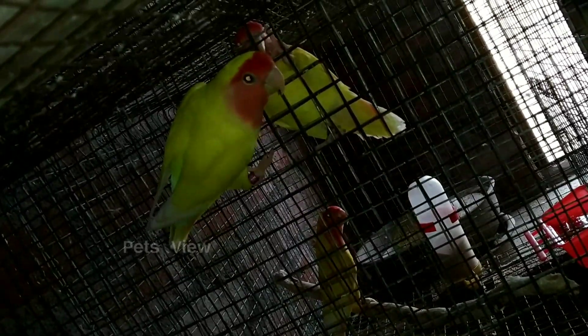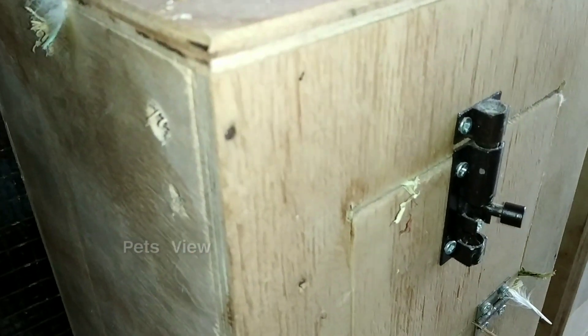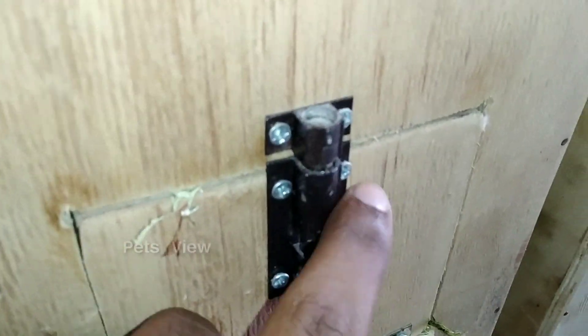Now we have two eggs. Next, we have a pitch set in the room. We have a female box and a box here. This is the first clutch. We don't know how many eggs there are yet.